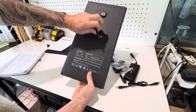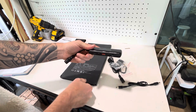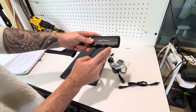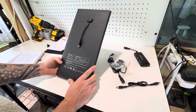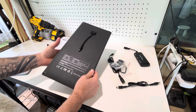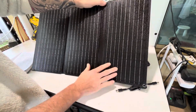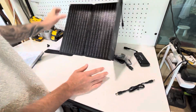It outputs 19 volts directly from the panel port. Running through the hub, that steps down to 5 volts for USB-A, while USB-C provides variable voltages, and there's a 12-volt output as well. It also has overheat protection and an auto-restart feature — if a cloud rolls over and interrupts charging, it will automatically restart once the sun is back.